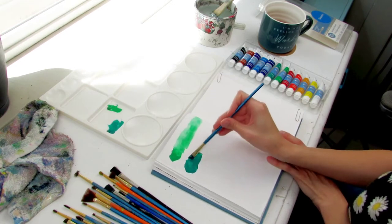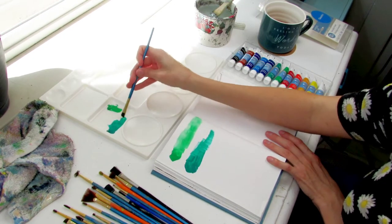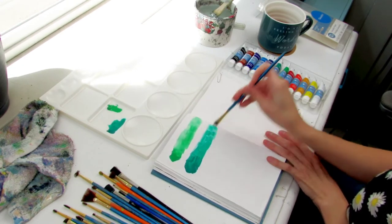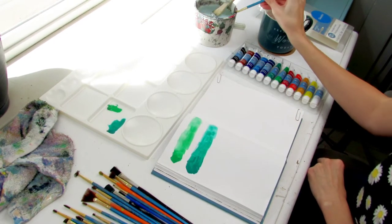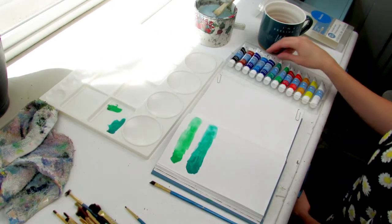The viridian went in just slightly less opaque, but I think part of that is because I added a little bit too much water to my brush. And then it does blend out very nicely into, honestly, a beautifully toned watercolor.